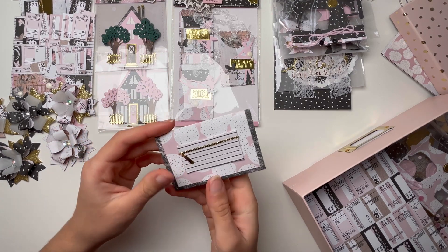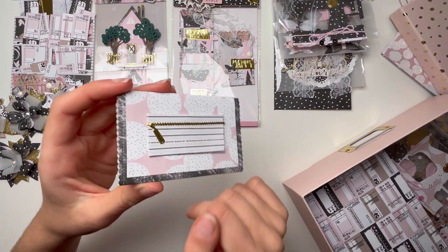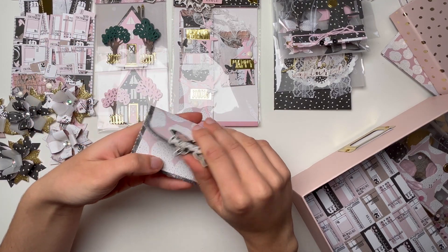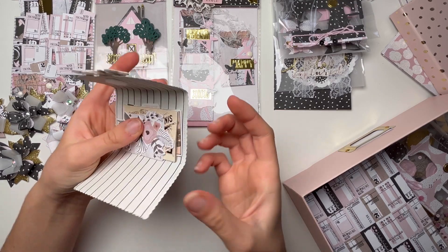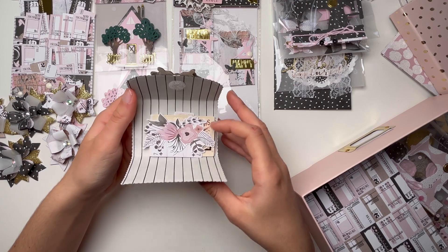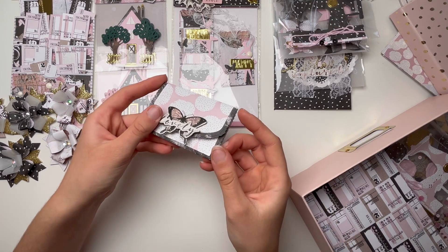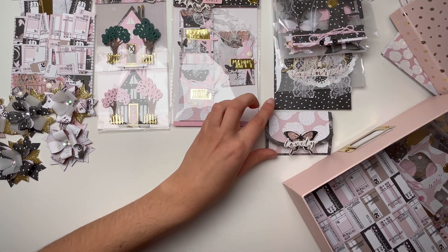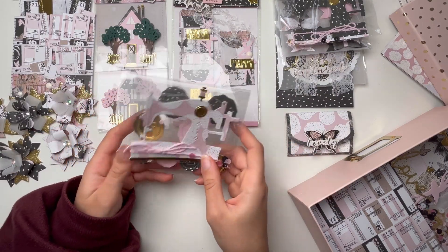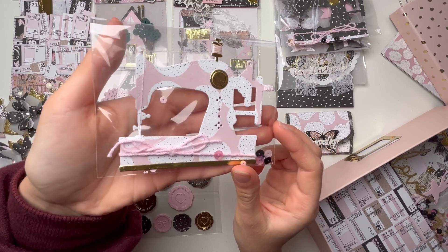Then I made this cute little thing — I don't even know how to call it — like a pocket. I decorated it very simply on the front, and in the back it has this cute zipper decoration that doesn't open, it's just for decoration. It opens like this from the top, so I'm not sure if I did it wrong. Inside I included some cute die cuts that I thought I would share with her. I'm scared they'll come out, so I might add some twine around.